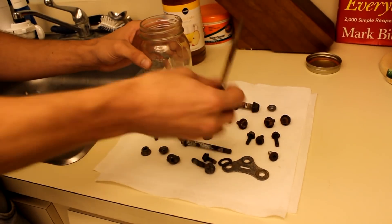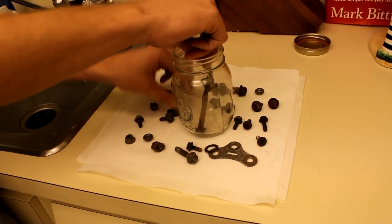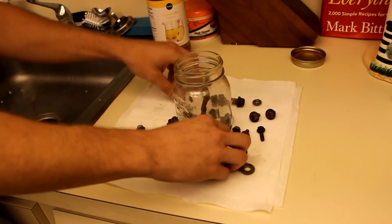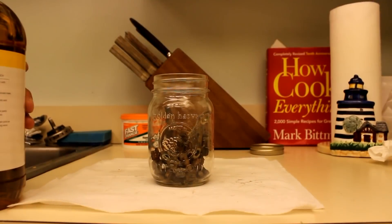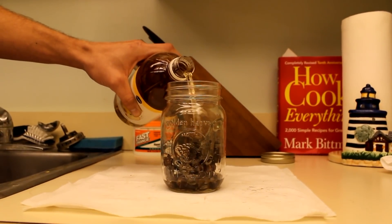The first thing we need to do is put all our nuts and bolts into a jar or container. Once you have all your nuts and bolts in the jar, you just fill it up with vinegar.